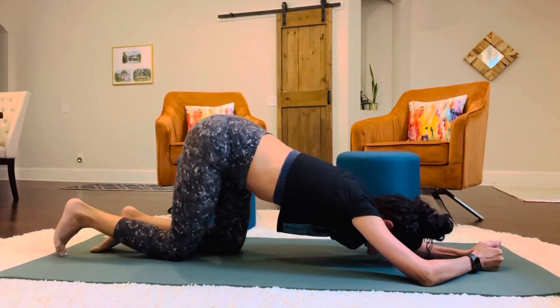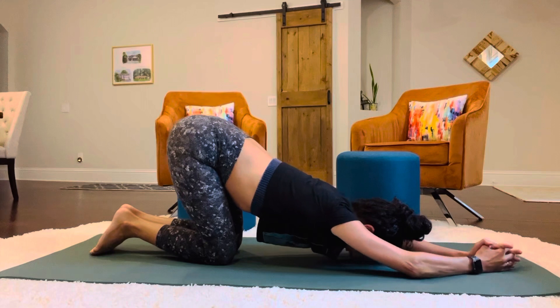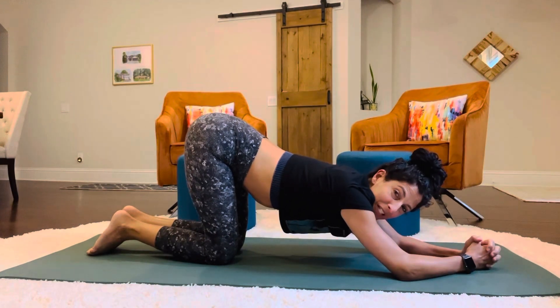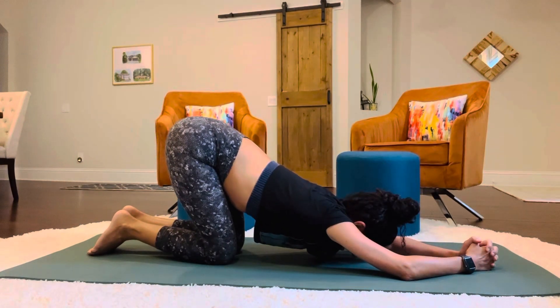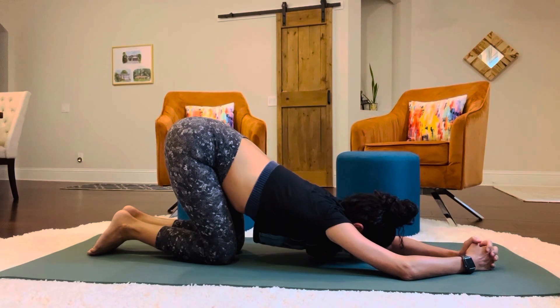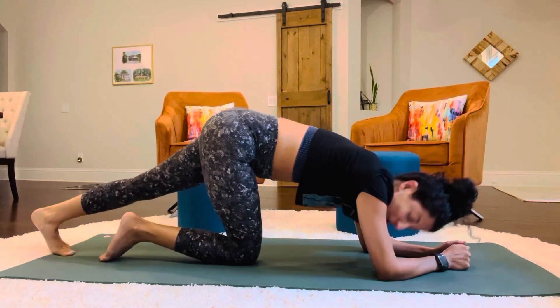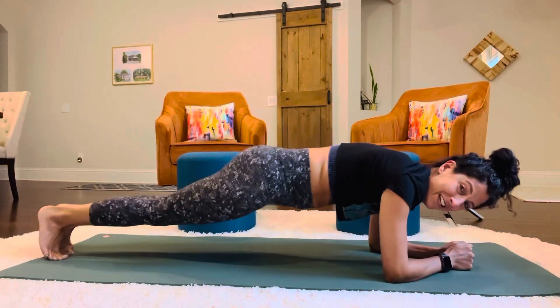Okay, park it for just a second. I like this stretch. It's a good stretch. A little bit of a child's pose. Stretch it out. Stretch out those triceps and shoulders. Now we'll go into our low plank position again to hold.